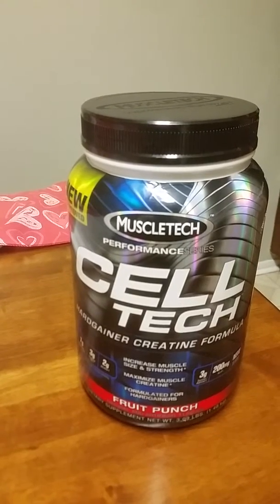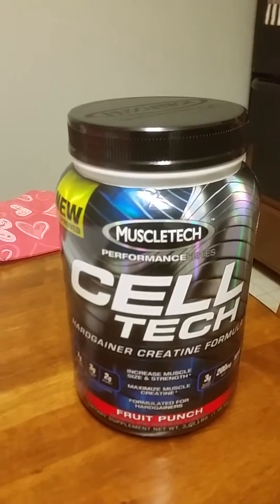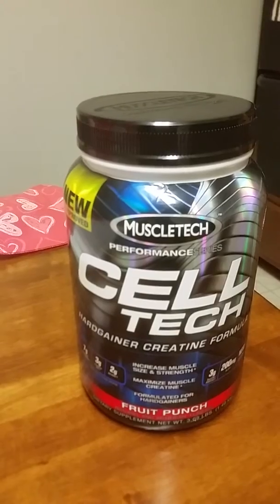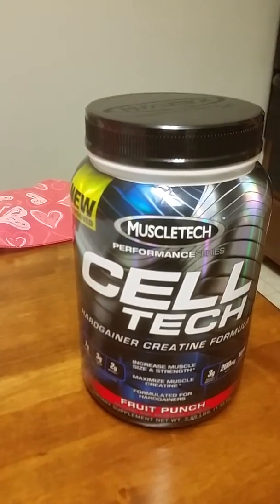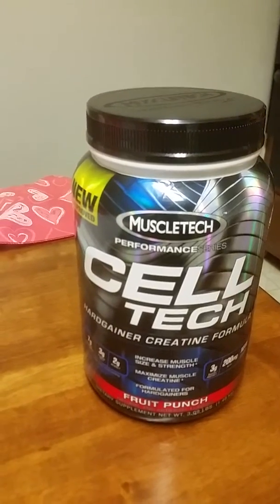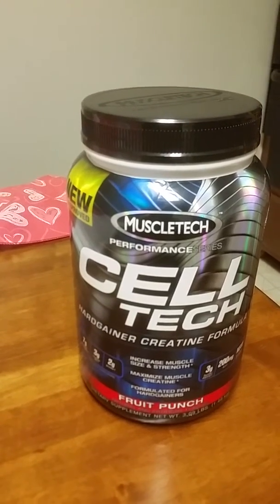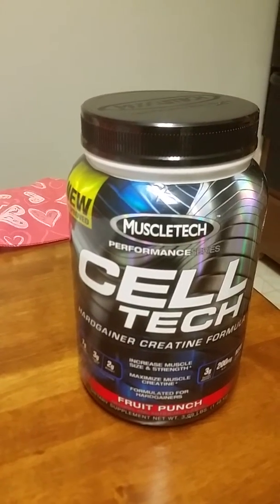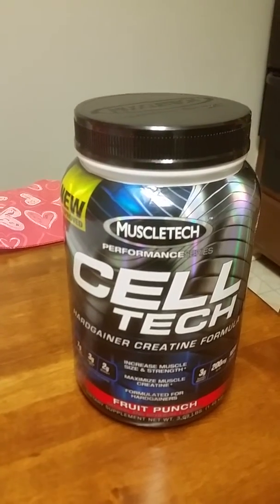Yeah, it's not cheap. The bigger container — I think it's 6 pounds — I tend to like it, but I just don't want to spend that money right now. That can go up to $74. The cost is probably a major complaint for people who've used it or avoid buying it. I conceded and just bought it anyway.